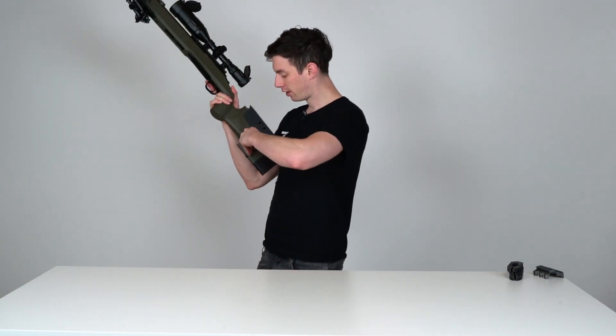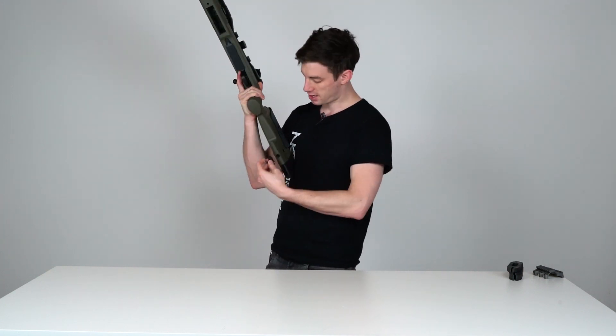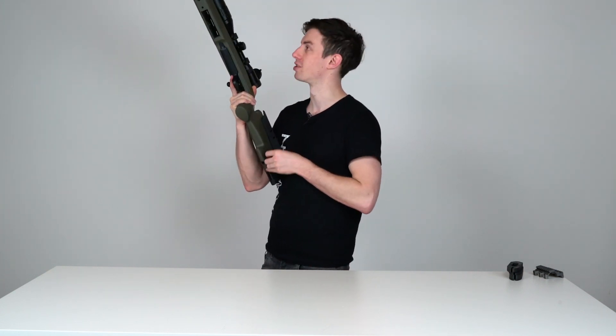Those QD sling mounts are not included; they can be separately purchased at novritsch.com, and as you can see you can put them in all kinds of positions.